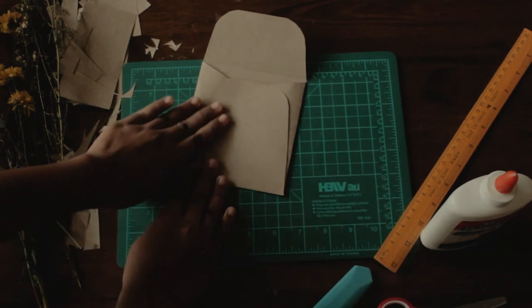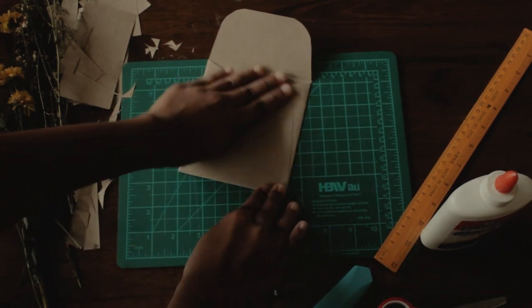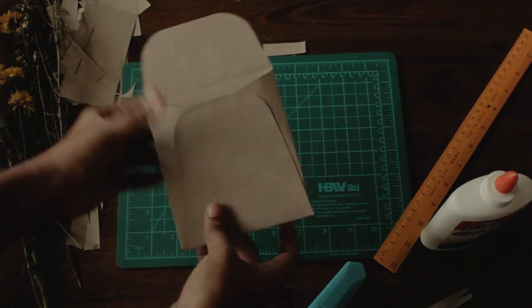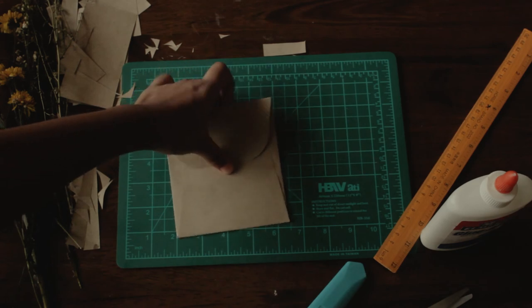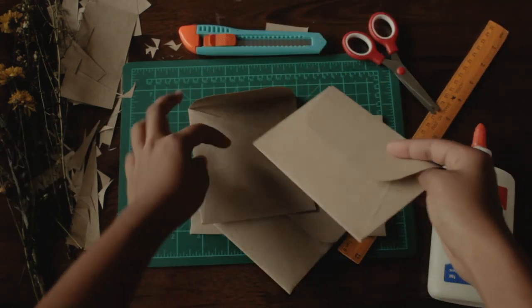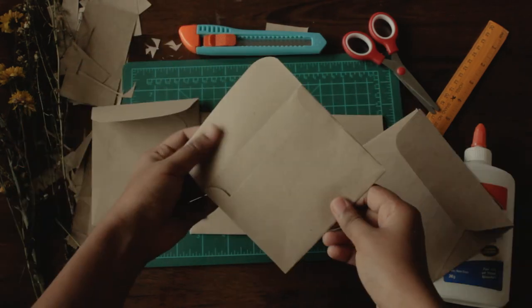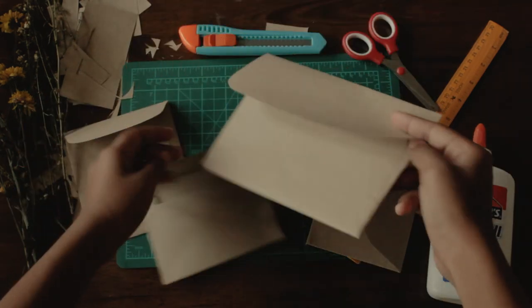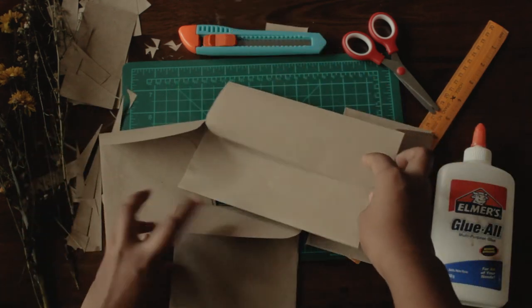So that is it guys, I hope I helped you to make your envelopes to send out letters to your loved ones and invitations for weddings and birthdays. It truly makes your invites or letters a special one if those are handmade with love and effort. Don't forget to like and subscribe to my channel and I will see you guys in the next video. Bye!